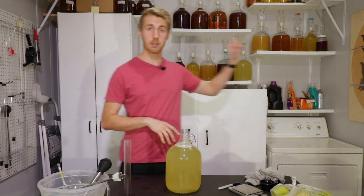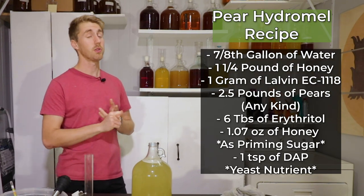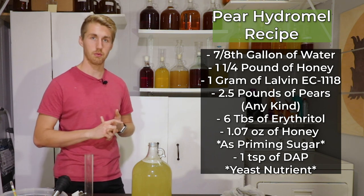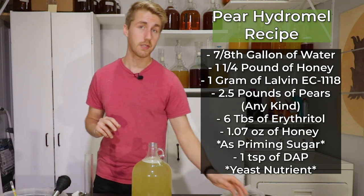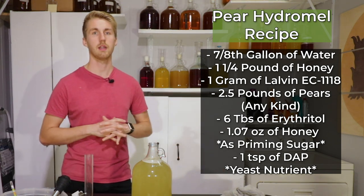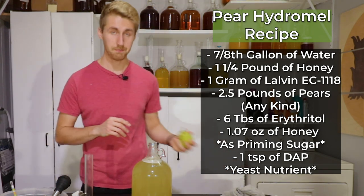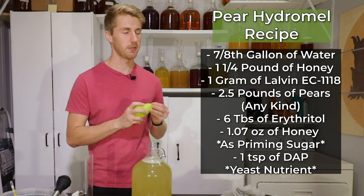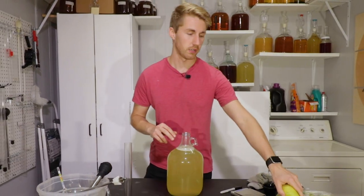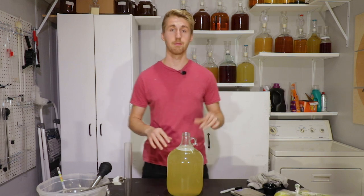You're going to need the following recipe: seven-eighths of a gallon of water, about 1.25 pounds of honey of whatever variety you like. We're going to be using the Lalvin EC1118 yeast — you don't have to use that, it's just the one I like for lots of meads. In the secondary fermentation, we're going to use roughly about two and a half pounds of pears, which we'll chop up. And that's our recipe.